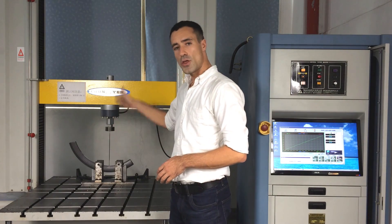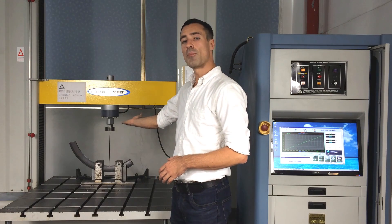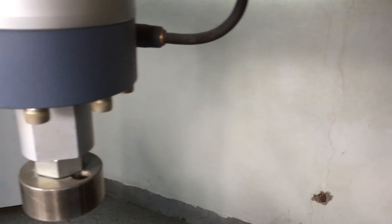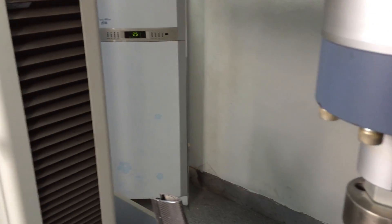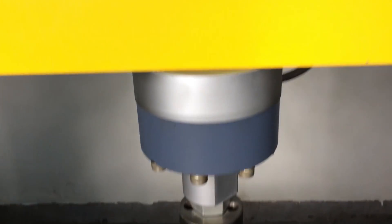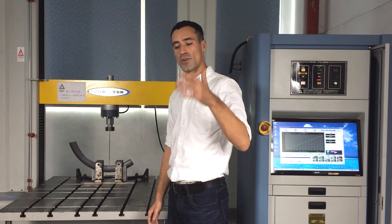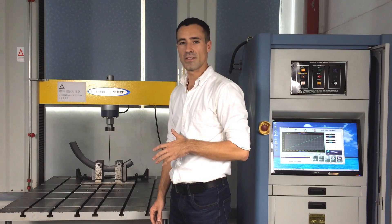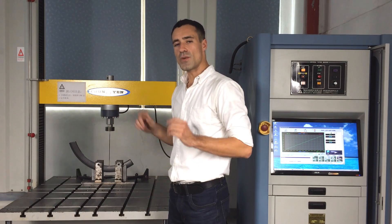Next we test for rim stiffness. We do this by taking a section of a rim, threading a spoke into it, and applying an upward force of 3000 newtons. When we do that we measure the flex and deflection of the rim to the thousandth of a millimeter, to make sure we have as stiff a rim as possible. In real-world performance, the stiffer a rim is the more power can be transferred from a rider through the wheel onto the road, resulting in greater speed.